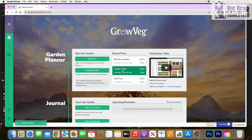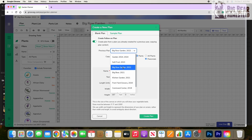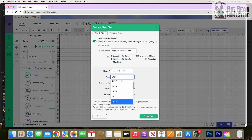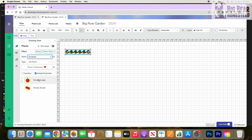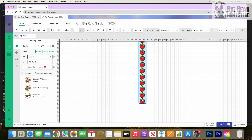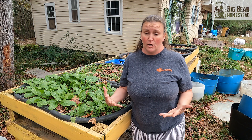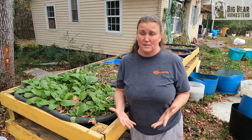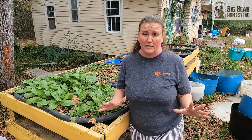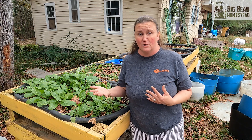We choose to use growveg.com and we really like that program because it lets you build out your garden beds, you can print them off, and it archives where you grew things. If you hold true to what you planned on growveg, then when you go to plan your next garden for that same space, it will tell you what you planted there and what you don't want to plant again. So it's really nice to be able to do crop rotation, which is a must, especially with raised beds, because you want to know what has been depleted from the soil and what has been added to it.